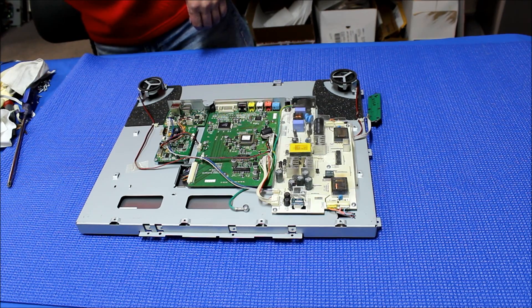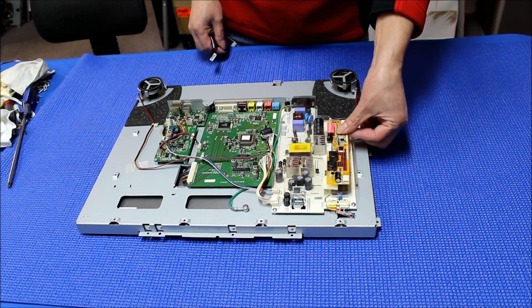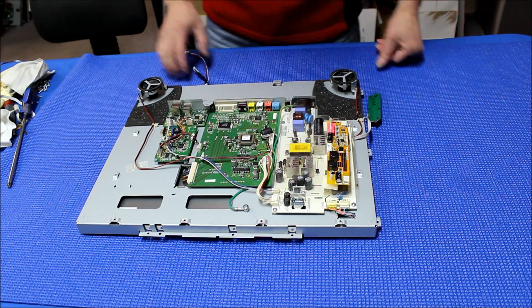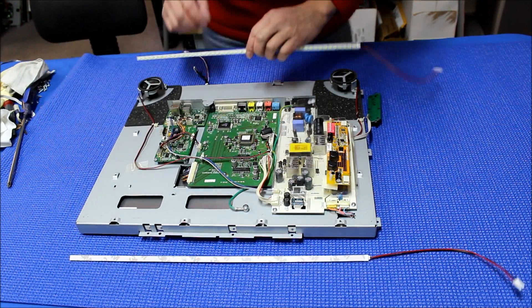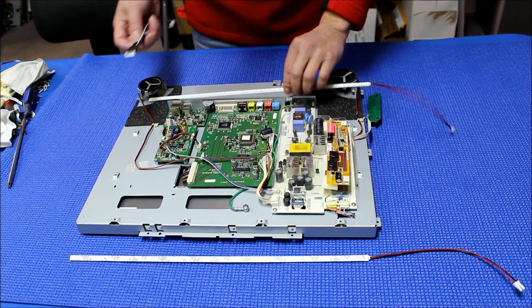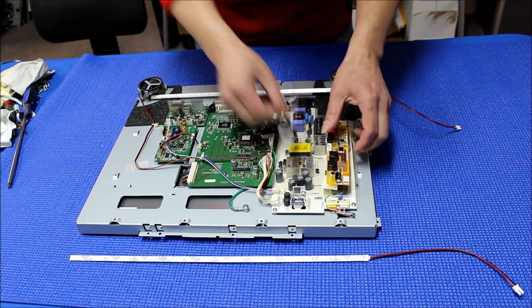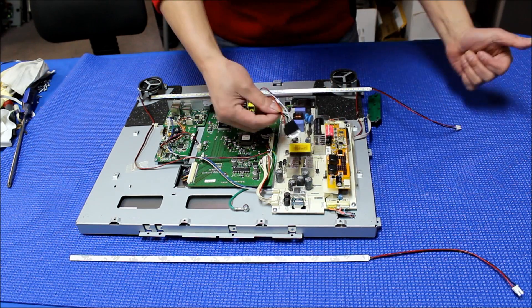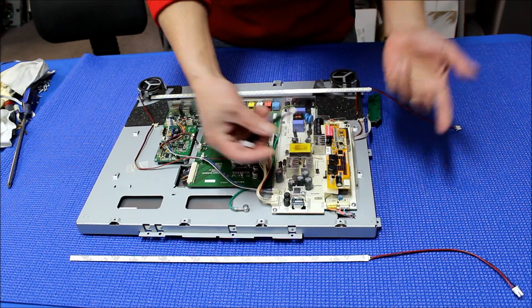So how we're going to mount this is we need to mount our driver somewhere here, with the two LED strips going top and bottom on this side. This one should mount here — I'll show you how it's connected and how the wire is set up later on.